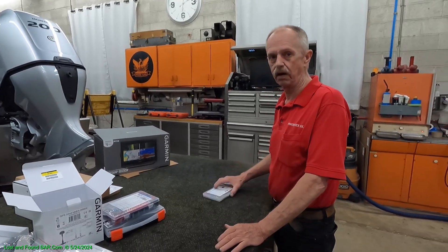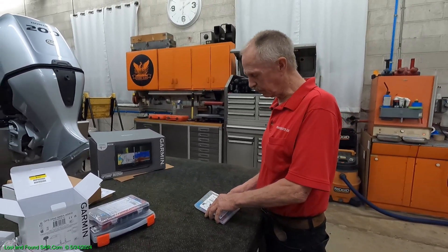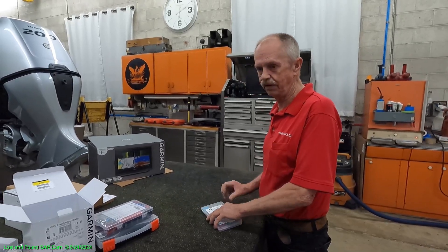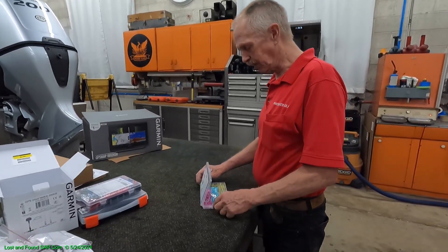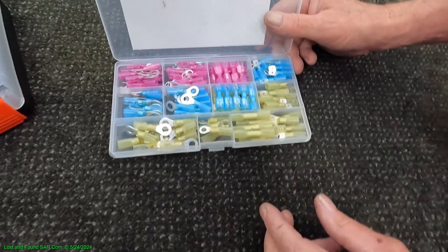I see a lot of people on YouTube soldering all their connections because they're looking for the best connection they can get. But from what I've been taught, that's not my method — I don't solder. We come from an aircraft background, so we have to do things based on that.